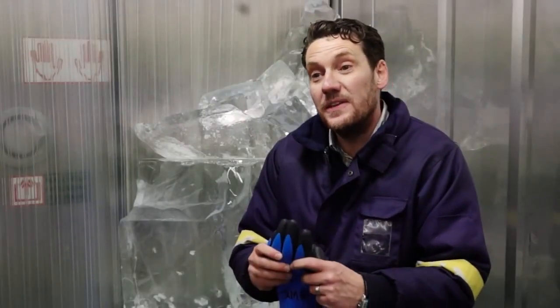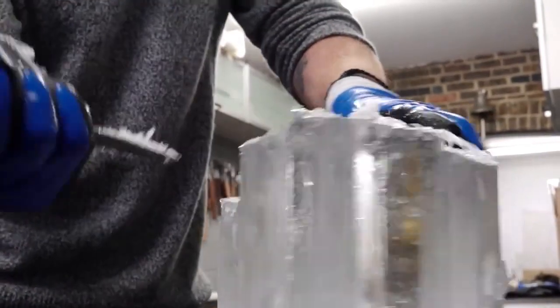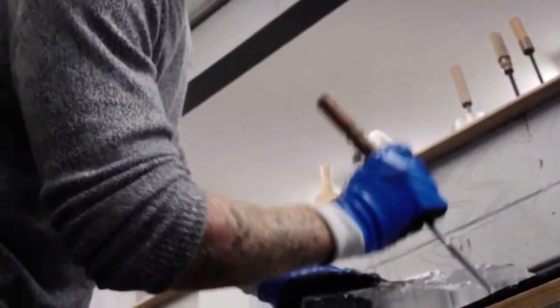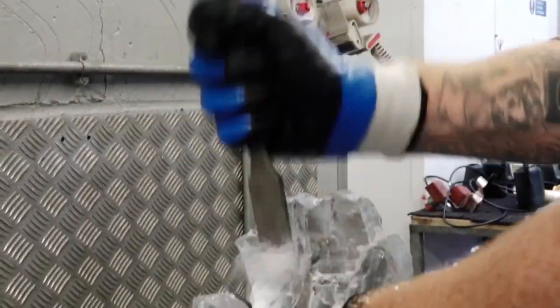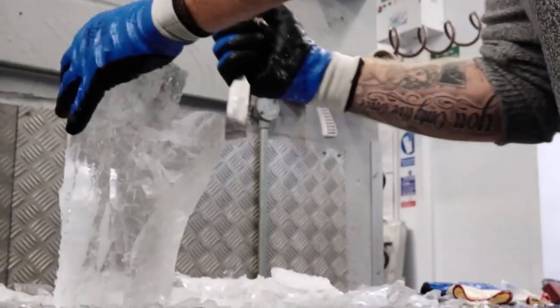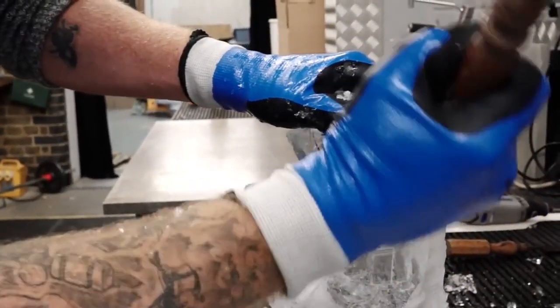These gloves allow us the dexterity we need along with all the safety protection which we require. Having the right gloves is very important to us because it gives us the confidence to produce the sculptures that we're asked to make. These could be very small sculptures which require a great deal of detail — for example, hand sculpted ice cubes for drinks commercials or individual table centrepieces — or they could be huge sculptures, a massive ice castle or a snow sculpture made of maybe 30 to 40 cubic metres of snow.